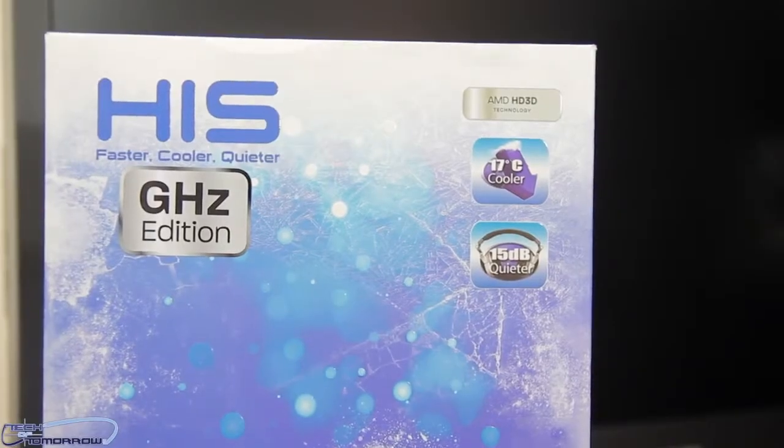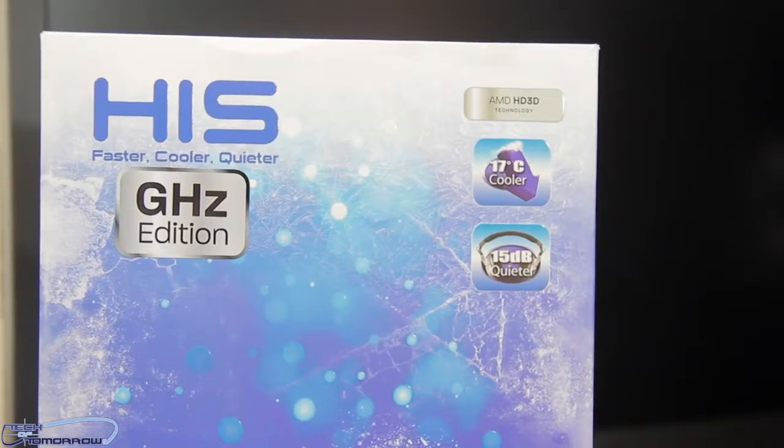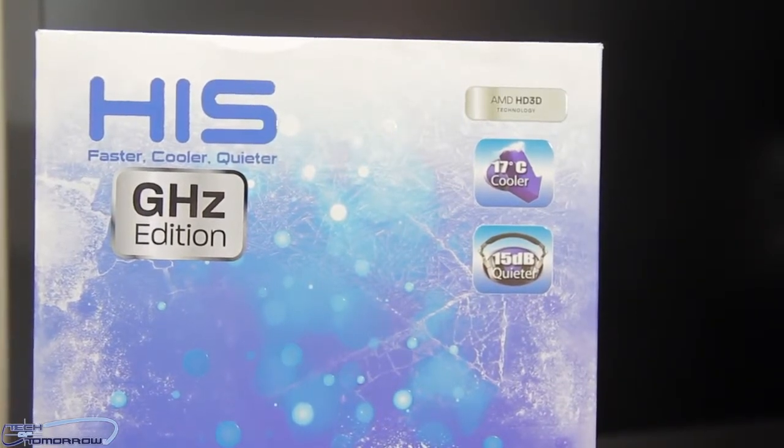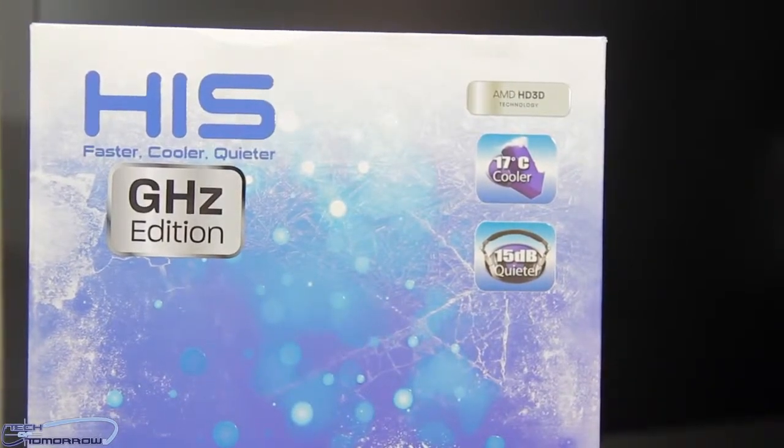Hey tech fans, welcome back to another edition of Tech of Tomorrow. Today we're going to be taking a look at a product from the company HIS. This product is their new IceCue X2 HD 7970.